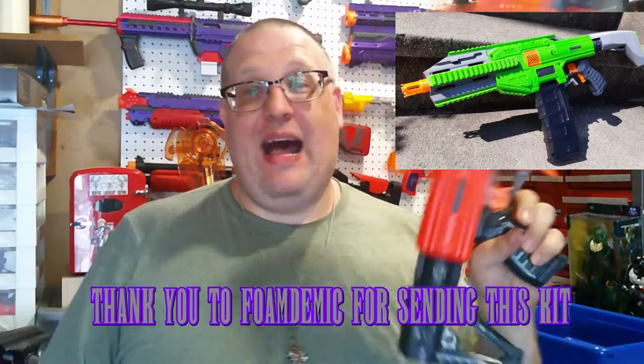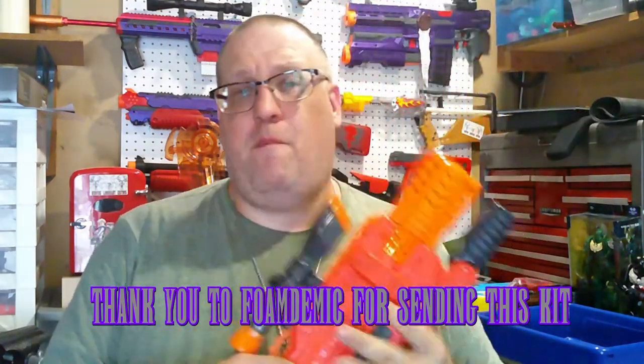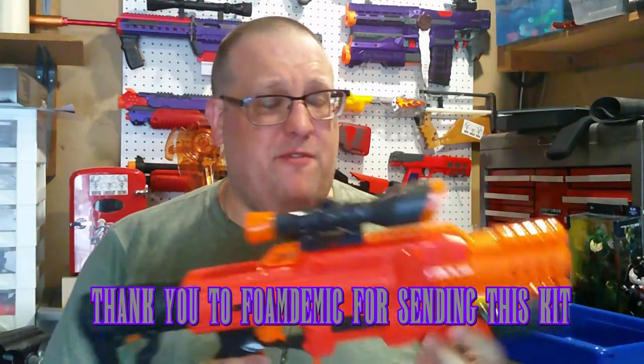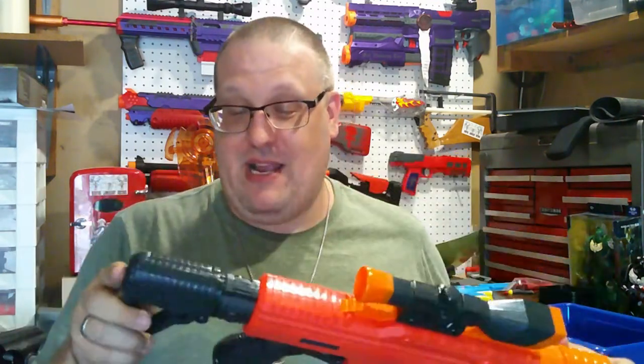What's up everybody, Graevere here. If you've already read the description of this video, you know we are going to be taking a look today at the Foamdemic Typhoon kit for the Dart Zone or Adventure Force Spectrum. I have here a Dart Zone Spectrum. I picked this up off Amazon, probably for a little bit more than what you would normally pay, but I haven't seen them at Walmart for quite some time, and this is actually Dart Zone, not Adventure Force. I've never actually owned a Spectrum before, so this is going to be kind of cool.